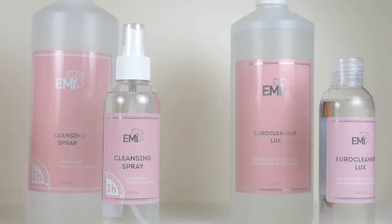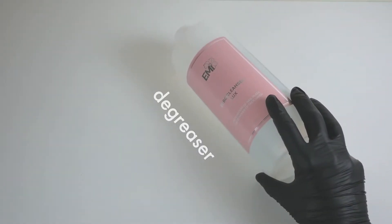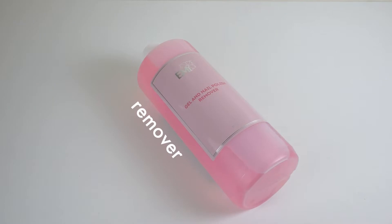EuroCleanse Luxe is a liquid that we use to degrease the nail plate and clean the surface from dust, dirt particles, and water. Gel Polish Remover is a liquid that we use to remove a nail polish or gel polish coating.